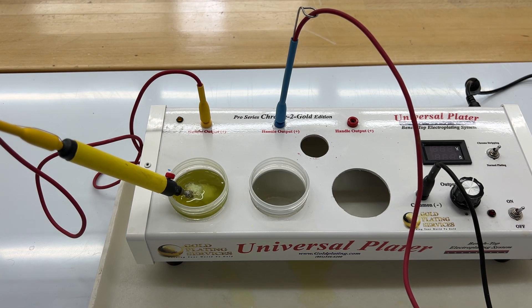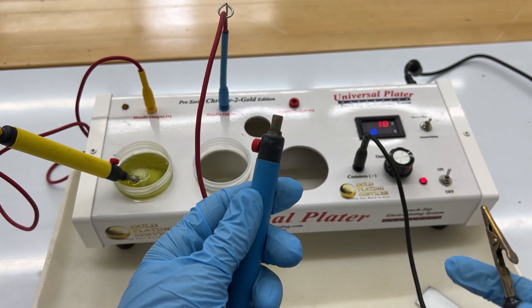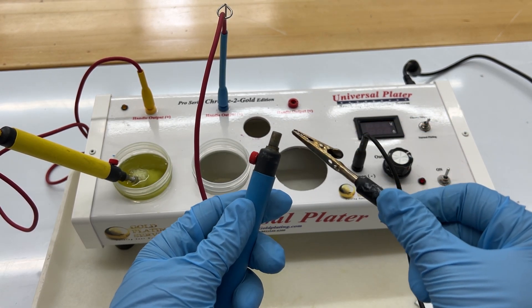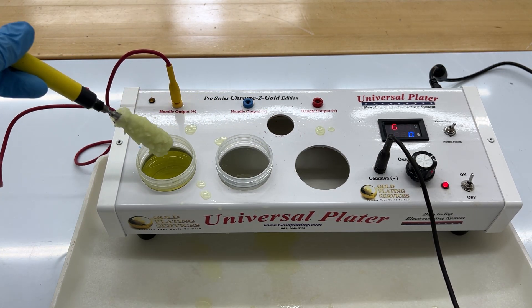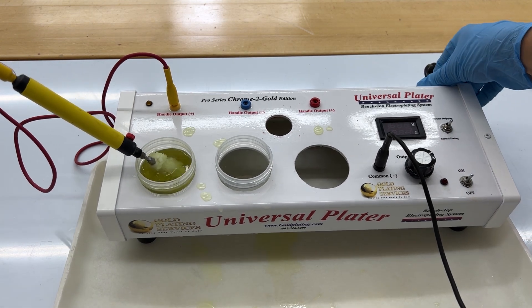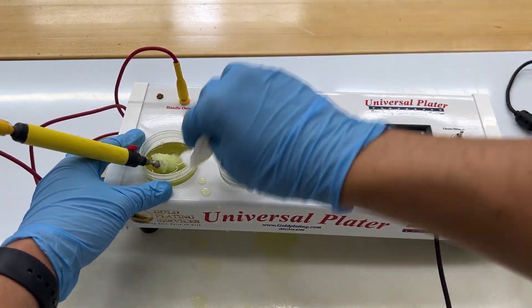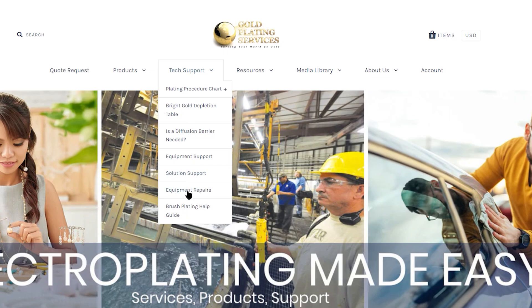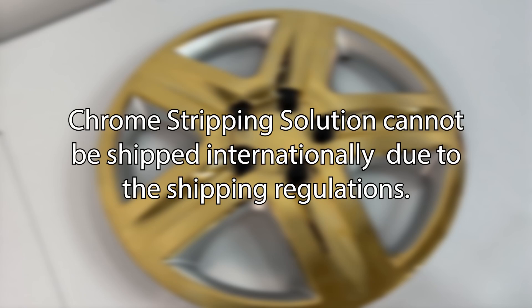Chrome stripping solution can cause more corrosion on your machine parts such as the ports, leads, and bus bars. As corrosion builds up, it can limit or even prevent conductivity, damage the machine accessories, and potentially damage electrical components within the machine. Our warranties do not cover damage caused by corrosion. It is important to keep your workspace clean when using chrome stripping solution to support the longevity of your equipment. After unplugging your power supply, we recommend cleaning your machine accessories and workspace with paper towels dampened with water, and use sandpaper or wire brushes to remove corrosion. You can find links to videos on our equipment repair page on our website with helpful information about maintaining and troubleshooting your machine.